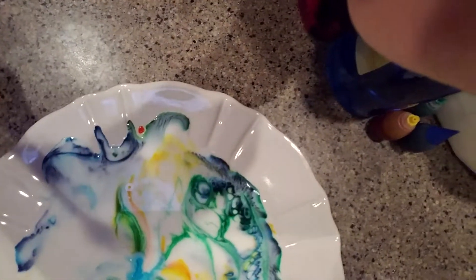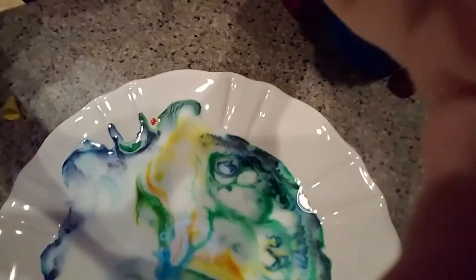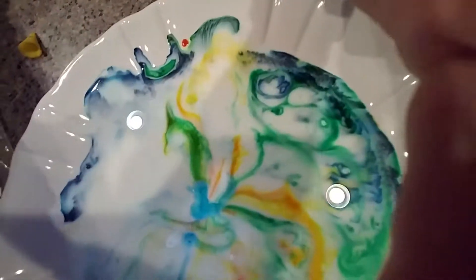And then you get this really cool experiment — well, art, picture, whatever. And that is the milk experiment, with food dye.